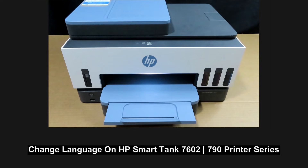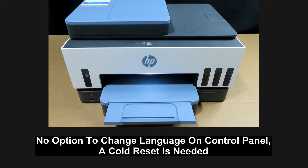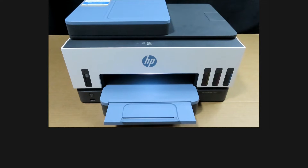We're going to show you how to change the language for your HP SmartTank 7602 or 790 printer. On the control panel, there's no option for changing the language. You will need to do a co-reset. We will show you how.